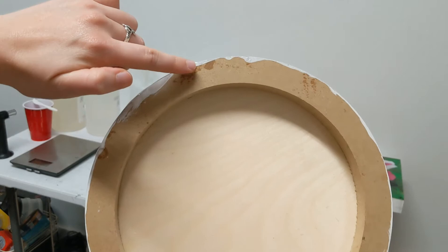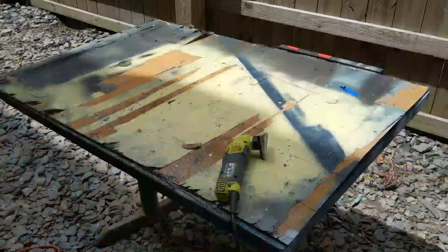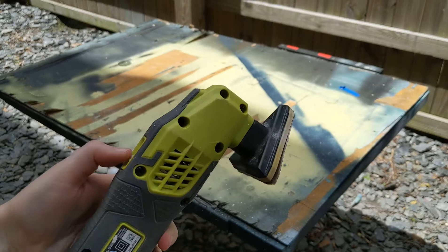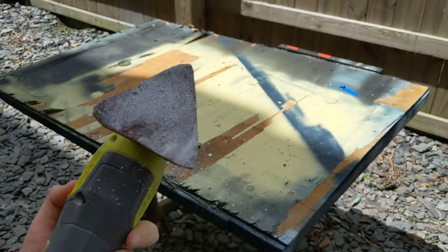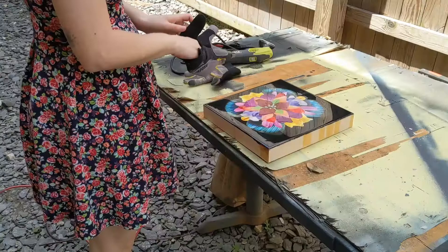You can see some of the resin dripped down to the bottom because it dripped down the sides a little bit, and we're going to sand that off. This is my sanding tool — I got it at Home Depot and it wasn't that expensive. It has sandpaper on it, you turn it on, and it's a great little sanding tool.